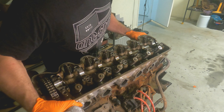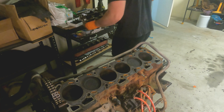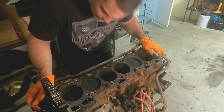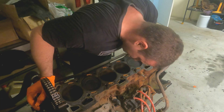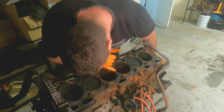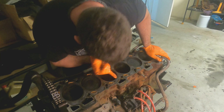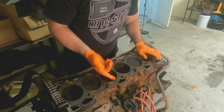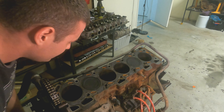Let's lift the head off. At first glance, the bores don't look too bad at all. There's a tiny bit of scuffing and a little bit of water in this one here, but it doesn't look like anything too significant. It rotates very freely, which is nice.